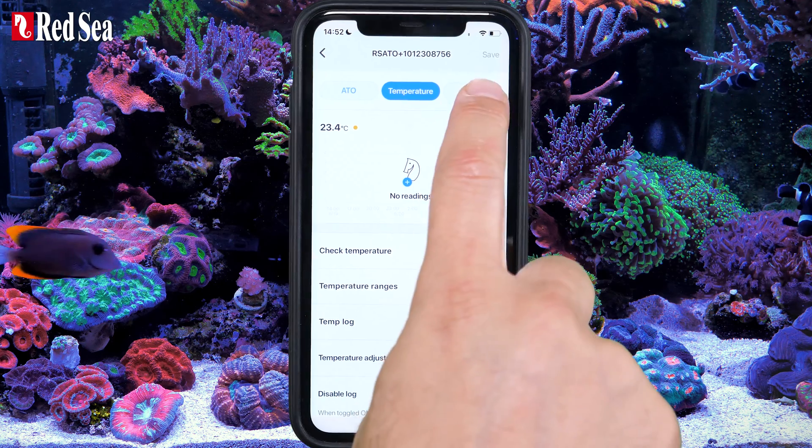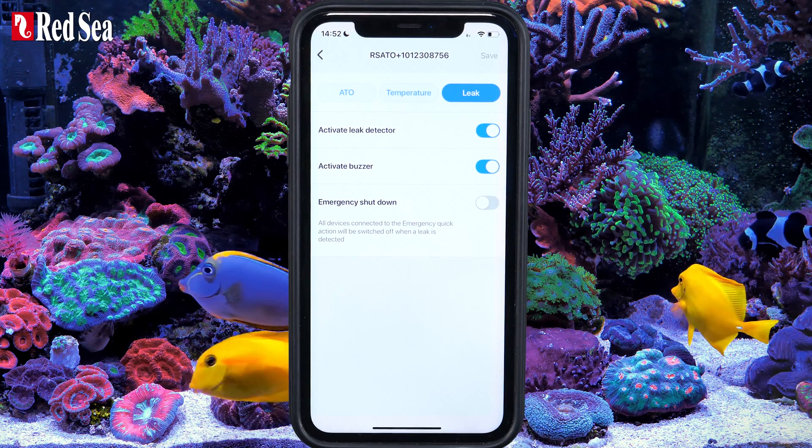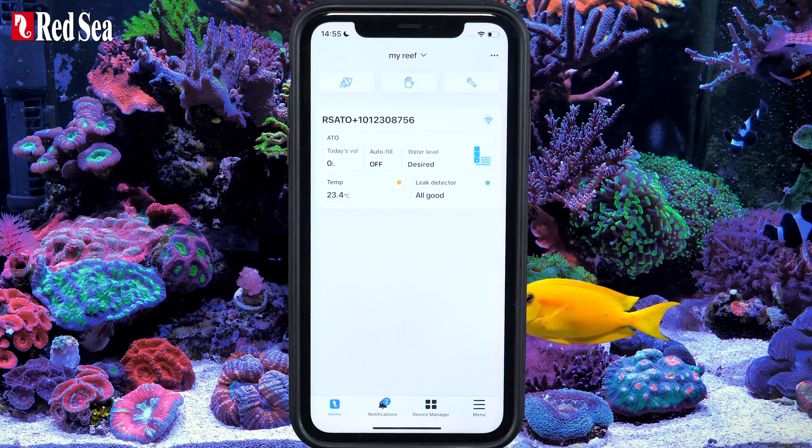Now set your leak detector. Toggle the emergency shutdown on or off as you wish. Press Save and you are good to go.